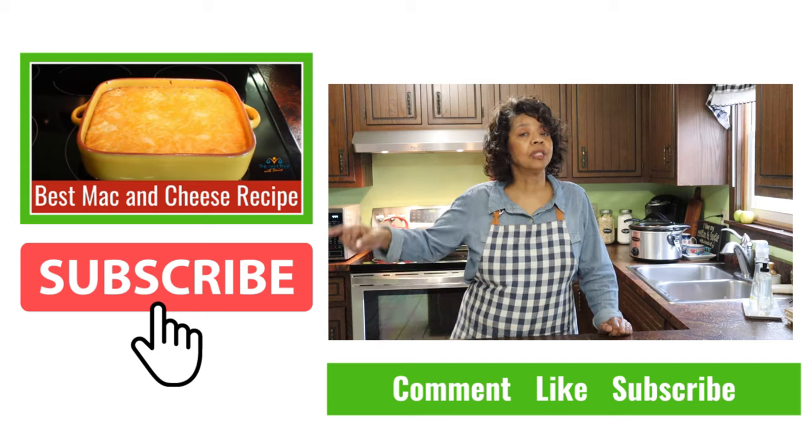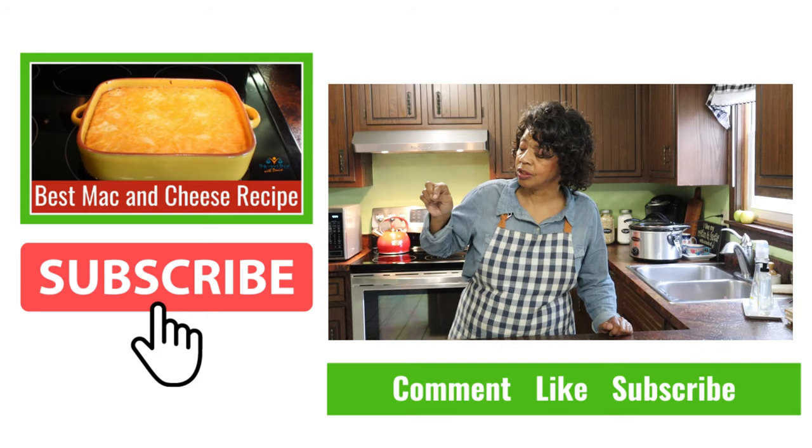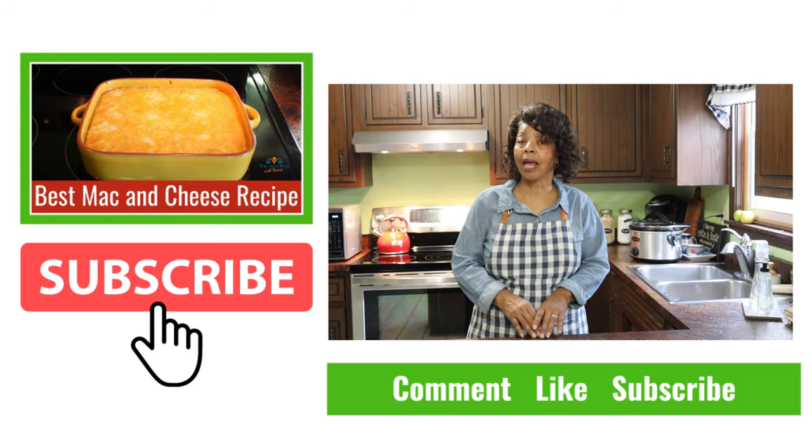If you're into comfort food or mac and cheese at all, you might also want to check out my family favorite mac and cheese — it is to die for. I always serve it for holiday meals: Thanksgiving, Christmas, Easter — whenever there's a family gathering, I've got to make the mac and cheese because I am the macaroni and cheese maker in our family. I will link it with an iCard above and in the description box below so you can check that one out as well.